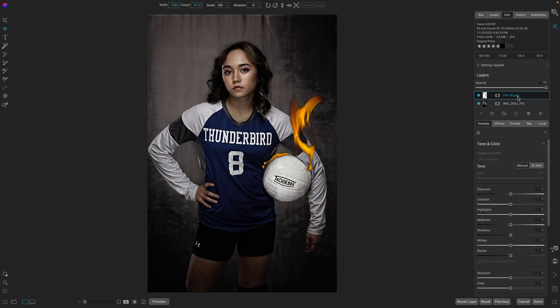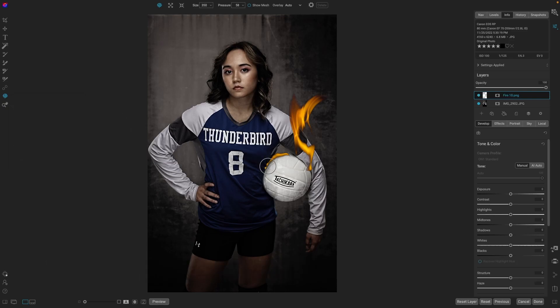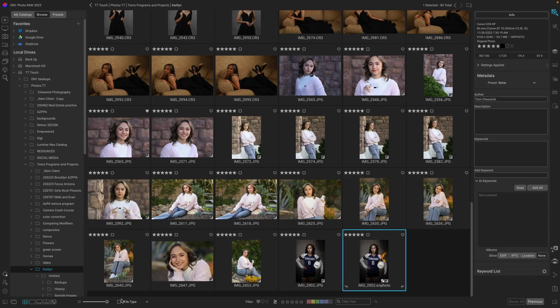Right now it is set to Normal for the blend mode. If we want Lighten or Screen, it doesn't look as good as Normal here. Since we're working with layers in On One Photo Raw, we can use the Push tool and shape it around the ball a little bit better. We can stretch out the frames, adjust the overlay, and when we're happy with the results, just hit Done. And we'll have our new image right here.